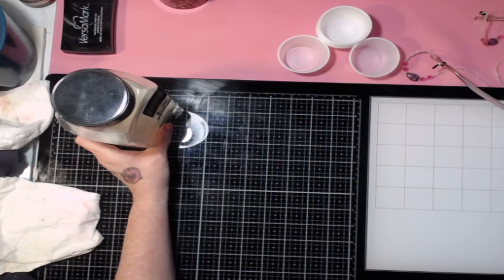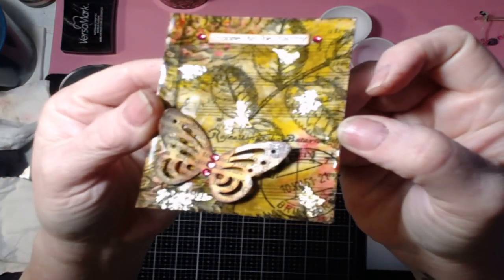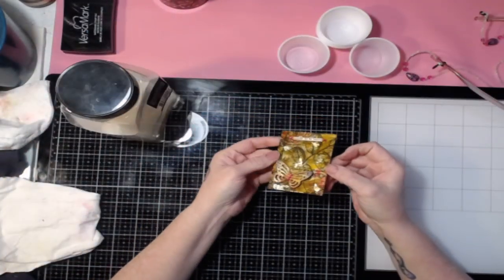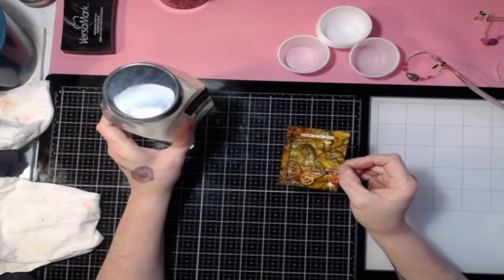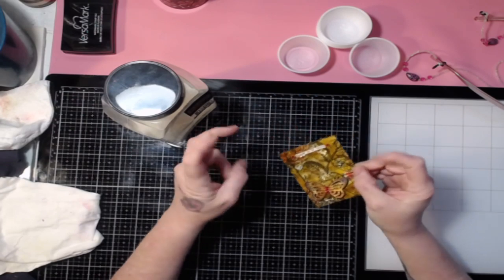For example, something like this — if you were to cover an ATC or an embellishment of some sort, you can use the UTEE because you can add a couple of layers and it'll give you a nice enamel finish, or like a resin-like finish.